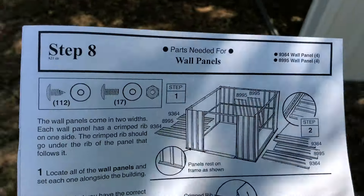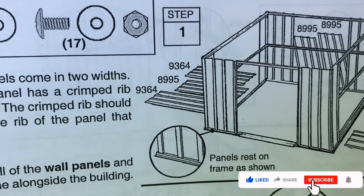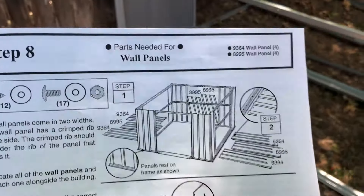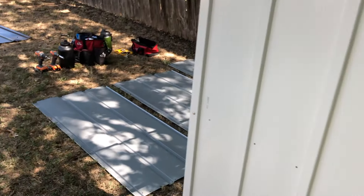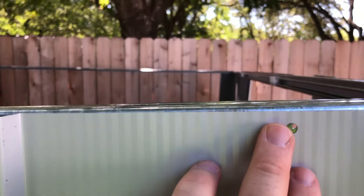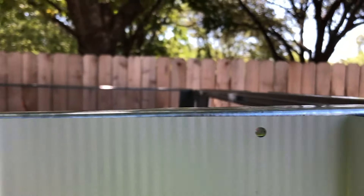Step eight is getting all the panels out and placing them in order. The back ones are 8995s — just two of those. Then we have a 9364 and an 8995 in the middle, with 9364s on the two sides. We'll lay them out and go from there. The back panels are all in place — it's looking good and becoming more structurally sound. Now we're getting these three side panels up. Once you put the panel up, if your main frame is squared up, the holes will just line up — that's where you put the screws with plastic washers.